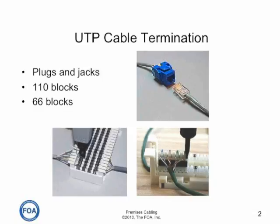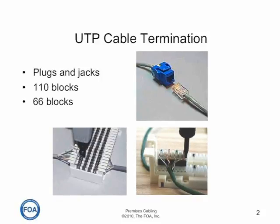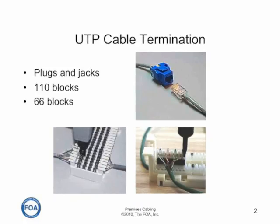UTP cables can be terminated in plugs and jacks, where the plugs are used to make patch cords and the jacks are used in patch panels on equipment. They can also be interconnected using punch down blocks. In the lower left is a 66 block, typically used for telco connections like POTS lines, and on the lower right is a 110 block, typically used for data.